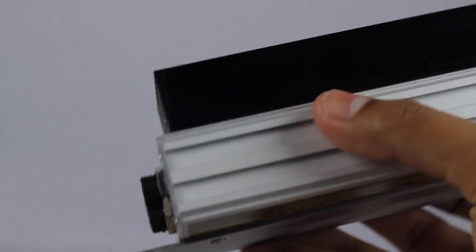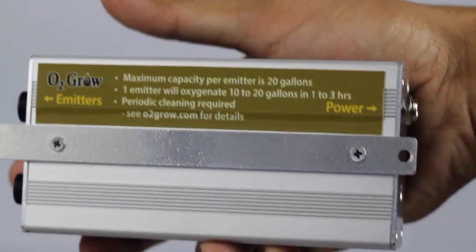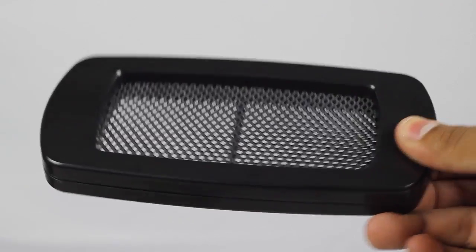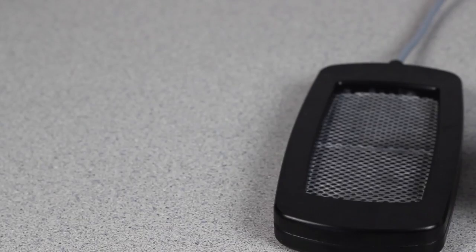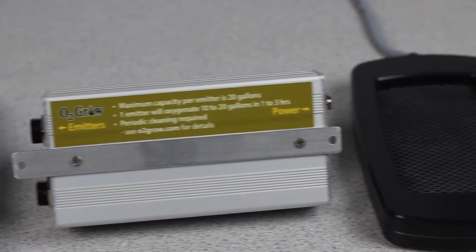These also use a fraction of the energy that most airstones do, so it might be more effective at oxygenating the water and better for your electricity bill, depending on reservoir size and air pump type. One important thing to know: you can't really use it on DI water or deionized water. Water at zero parts per million — electrolysis doesn't really work. It actually works best on solutions with a lot of conductivity. So put this in your nutrient reservoir with your nutrients in it. RO water will still work, but not as well. The more parts per million you have, the better this works.